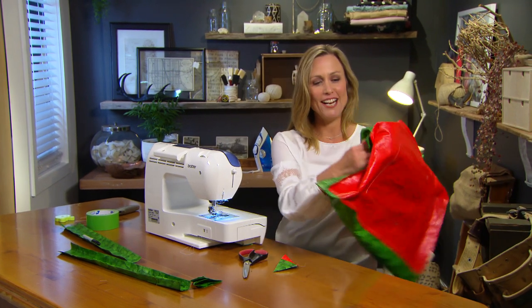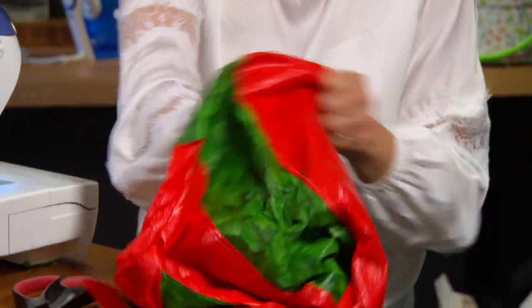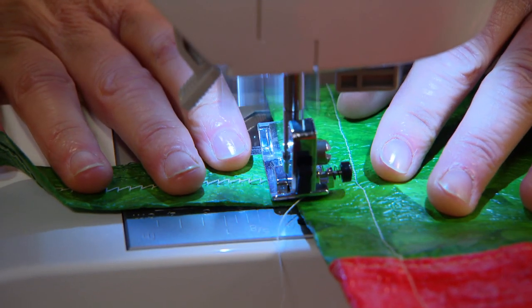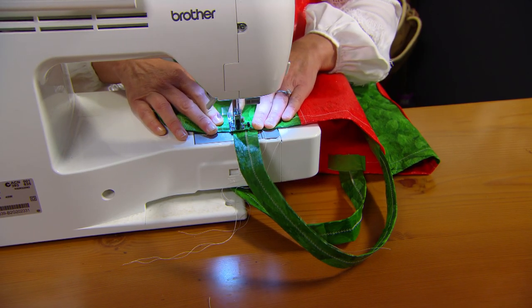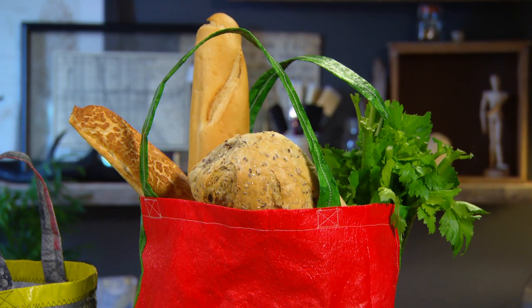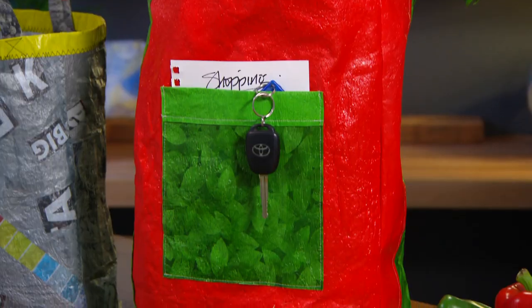Turn the bag out the right way and then you can add your handles. I think you can tell this is a really sturdy bag that can be reused again and again. It's a great way to upcycle that drawer full of plastic shopping bags.